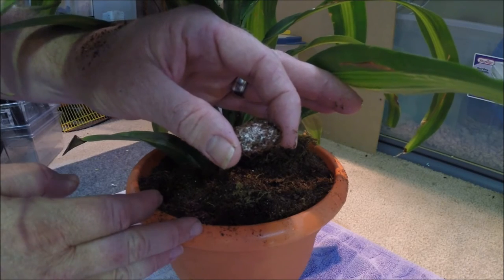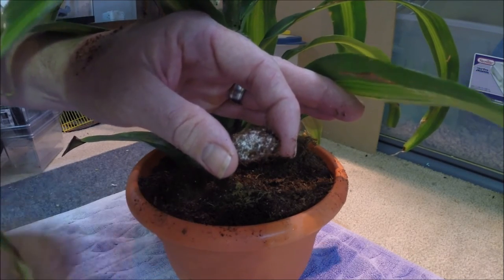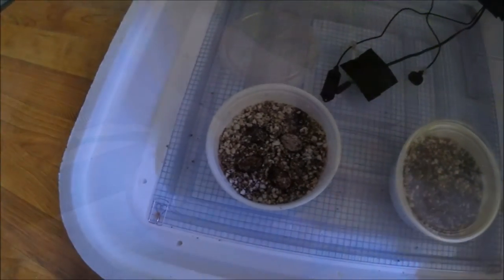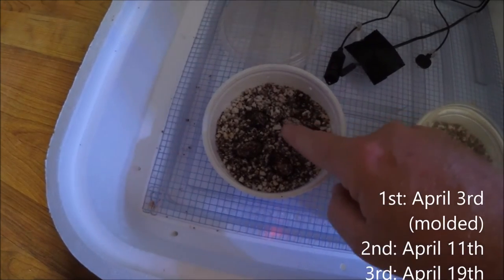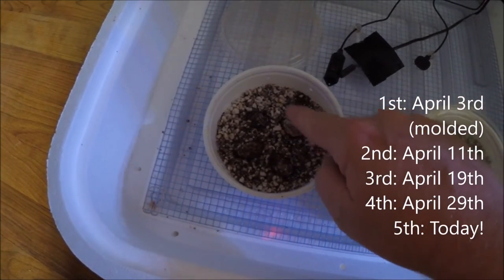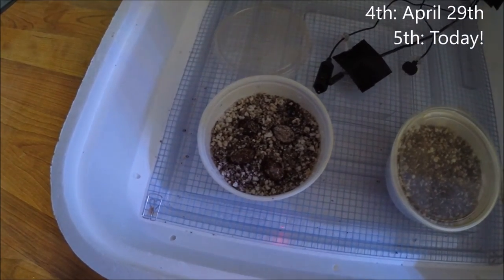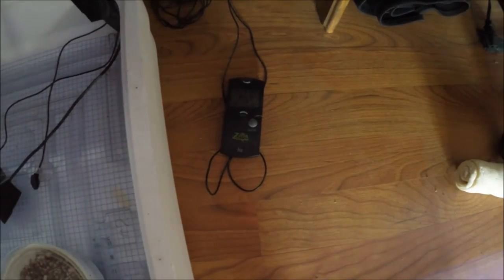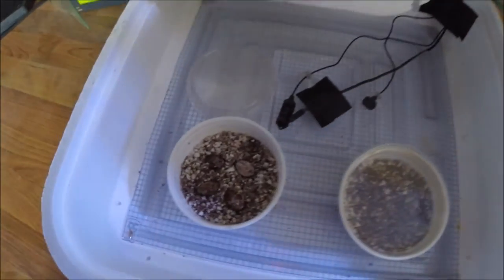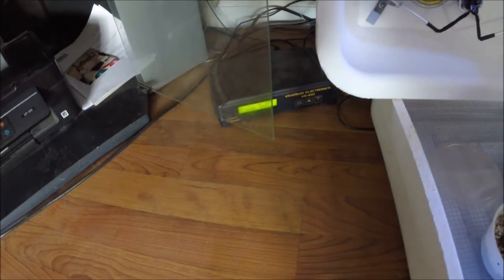There are the four eggs — this was the first, second, third, fourth, and fifth. I have them incubating at about 84 degrees, and usually it's about 90 percent humidity in this Hova-Bator powered by a Vivarium Electronics VE-100 thermostat.